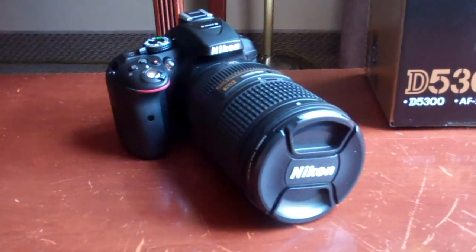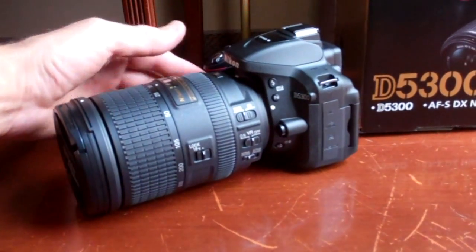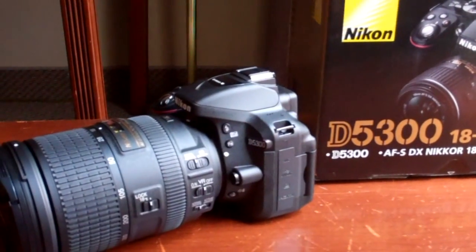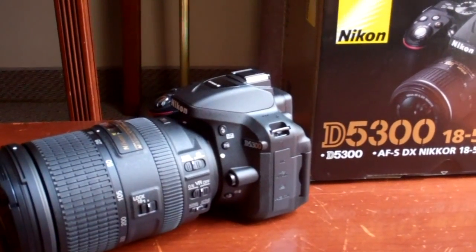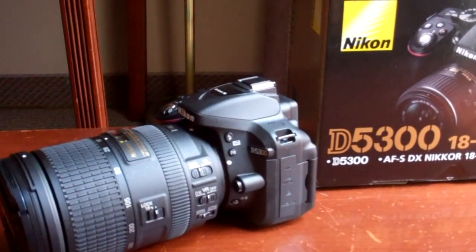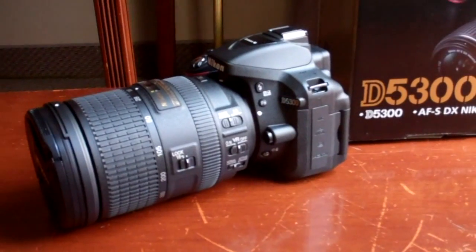I'm going to go out today and do some sample shots and videos. All the controls are pretty much the same. So to summarize: new processor, the camera is lighter, a slightly bigger screen, and it supports a higher frame rate for video.